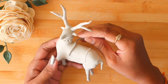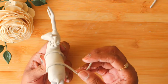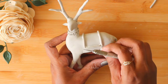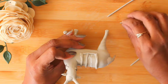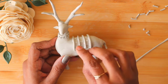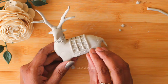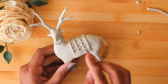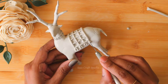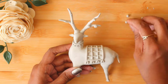To get that exact shape, give it a small cut. Now let's start decorating the body part. You can leave it as is or decorate it in your own way. Here I'm using clay and later I'll be sticking mirrors. I'll be making small rounds to create bells and give them a cut to get that bell shape.